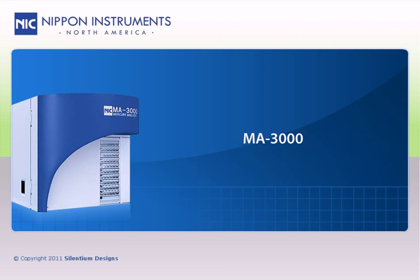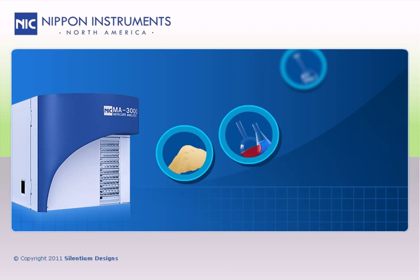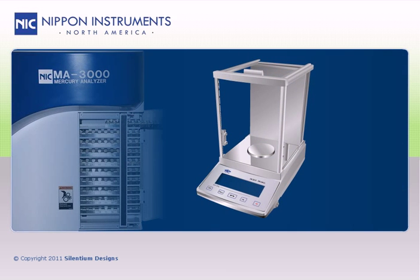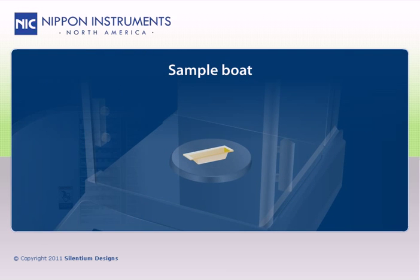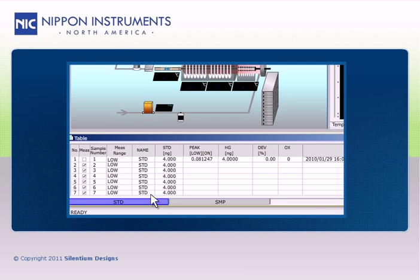The MA3000 uses high-temperature combustion to decompose all types of samples — solids, liquids, and gases — for mercury analysis without any sample preparation. The user simply needs to weigh or volumetrically add the samples to the sample boats, load them into the autosampler, and select a combustion method.